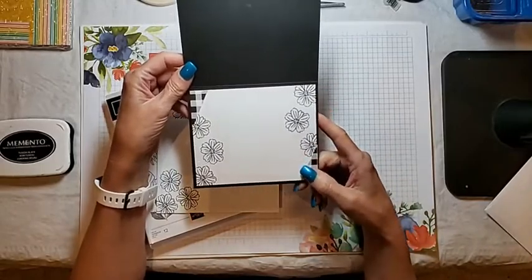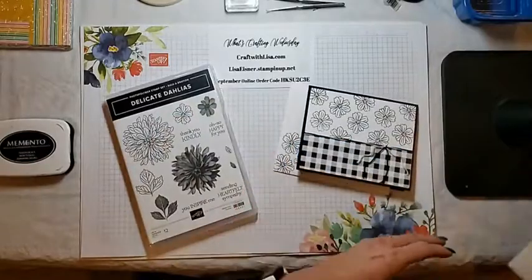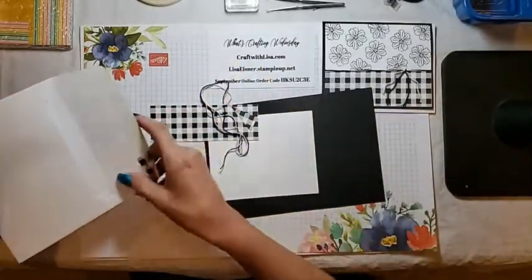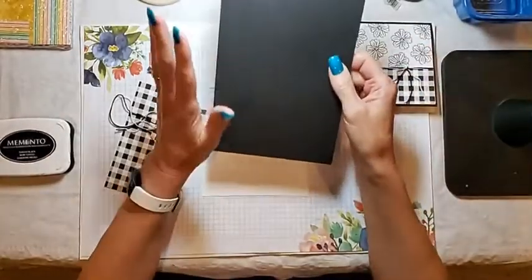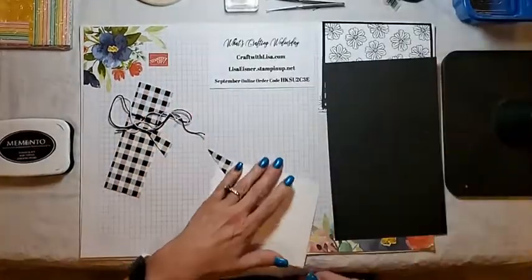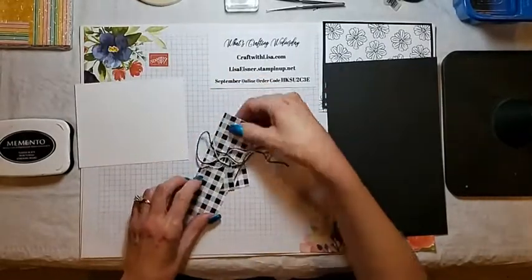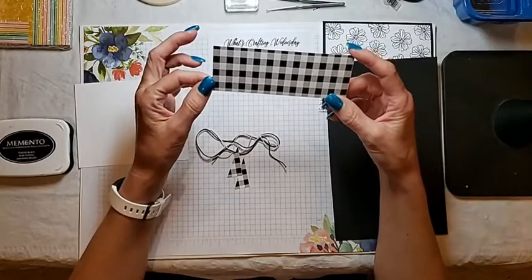So whoever gets these cards, you can use them for whatever occasion you would like. And of course, my envelope is stamped. So let me get this put to the side. I have a basic white envelope. I have basic black cardstock cut at five and a half by eight and a half. And I have two pieces of basic white, both cut at four by five and a quarter — one for the front and one for the inside. The DSP is cut at five and a quarter by one and three quarters.